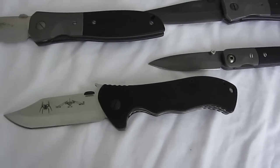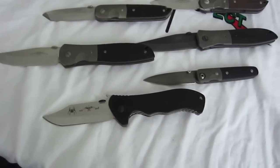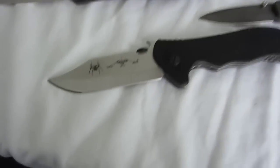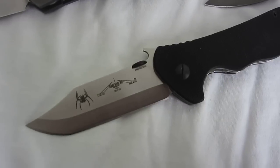Hey guys, I'm here at the New York Custom Knife Show, and I wanted to do an overview of some of these knives here. I'm sitting in my hotel room, sharing a room with some of my friends who are also Emerson collectors. Some of these are mine, some of these are theirs. Here we go.